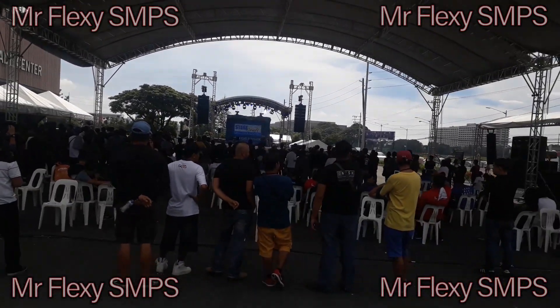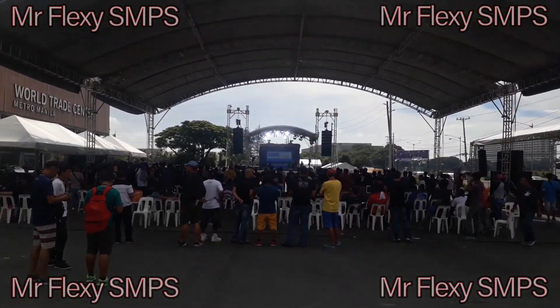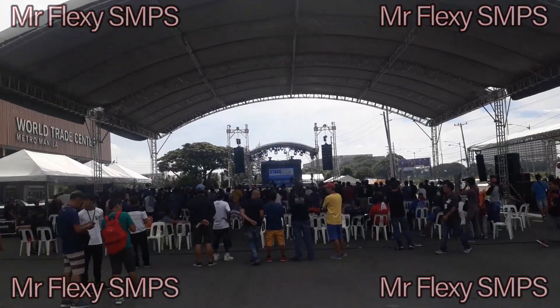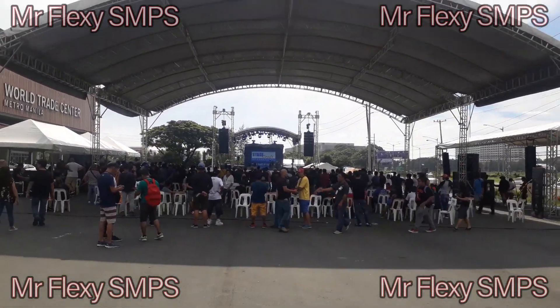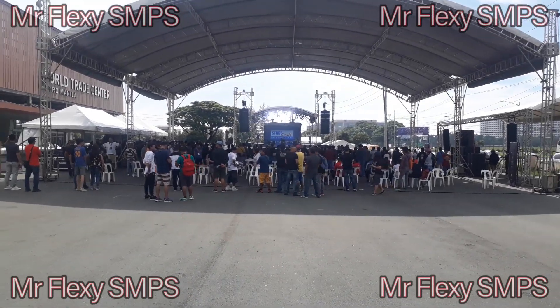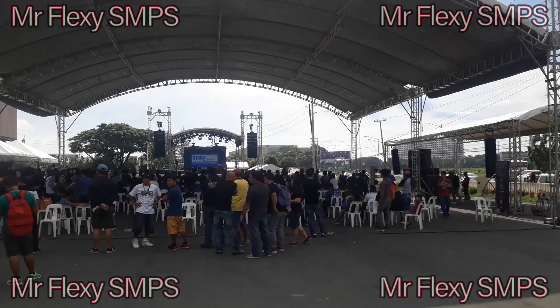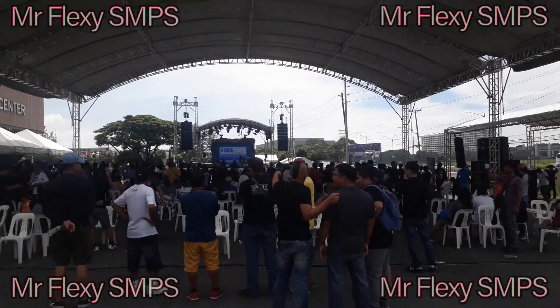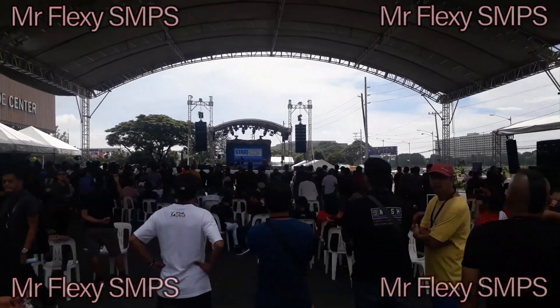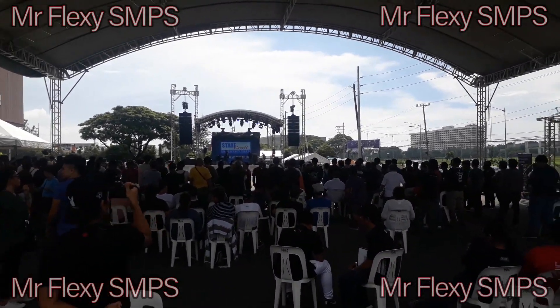Thank you for watching. I hope you subscribe and leave a thumbs up, or a thumbs down if not, and comment below with your suggestions and thoughts about these line array speakers. For me, the best line array depends on your taste. Because I'm a bass head, I would choose the line array with a very good sounding bass. But it all depends on what you like.